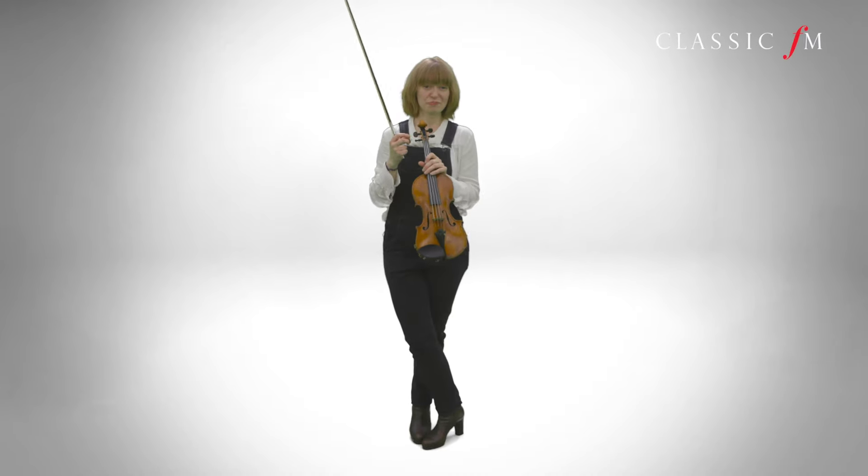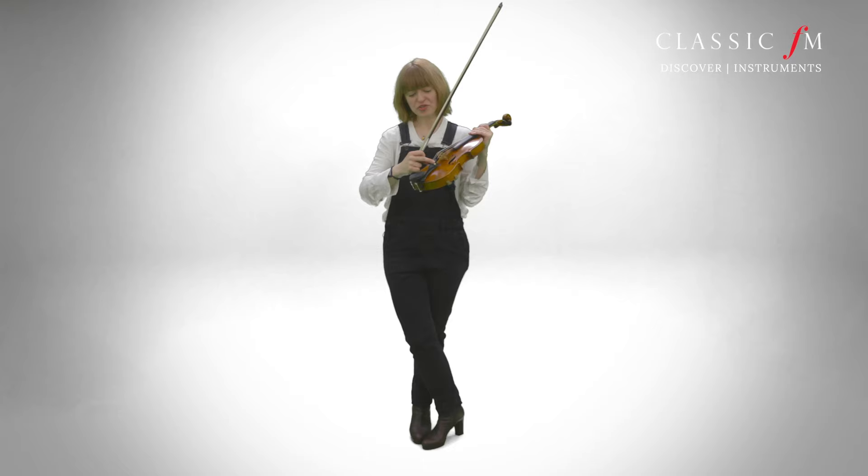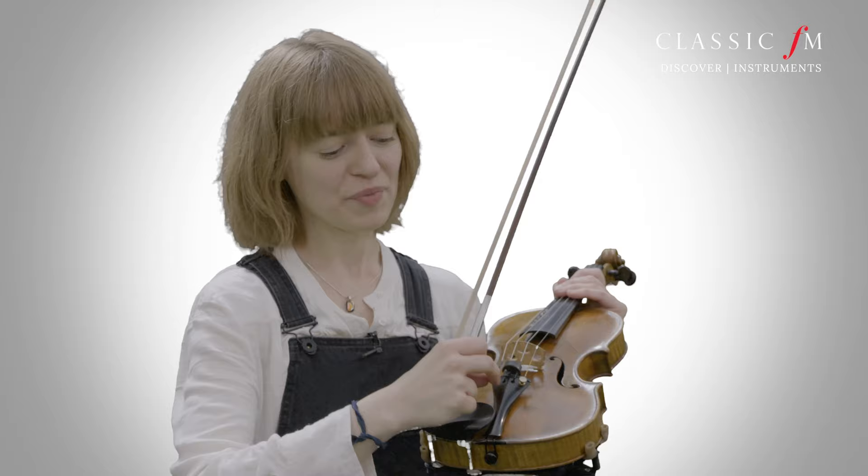The violin has two different ways of being tuned. We've got pegs down here, and there are adjusters or fine tuners up at this end. On my violin I've just got the one for the E string, and on some instruments you'll have four altogether, one on each string.